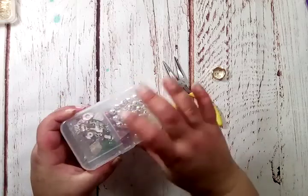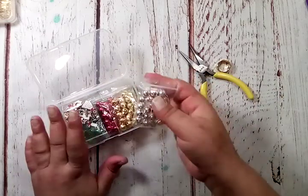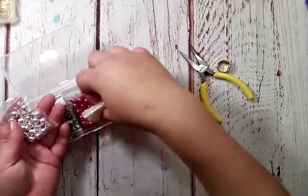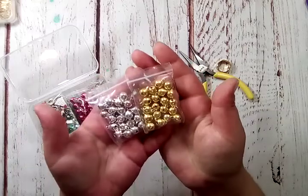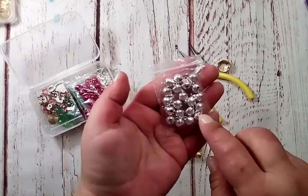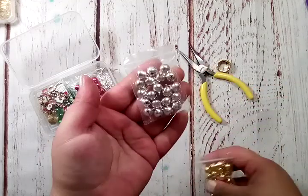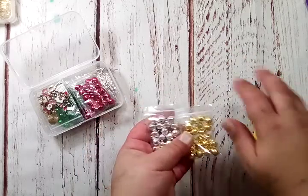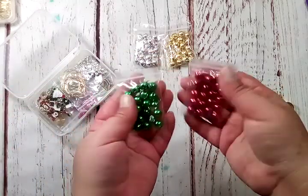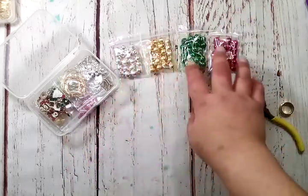I love it when things come in their own little boxes like this. In this jewelry kit — it's a Christmas jewelry kit — the first things are these bells. You get silver and gold, all separated into their own little bags. You get 20 silver, 20 gold, and then you also get 20 green and 20 red. Christmas colors! I love that you have silver or gold to choose from — or both.